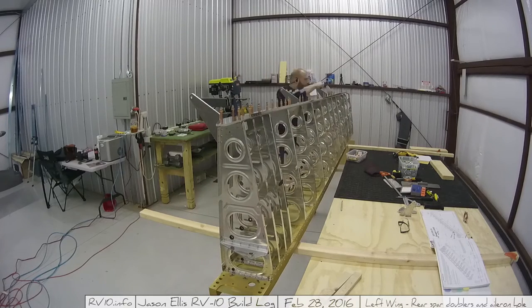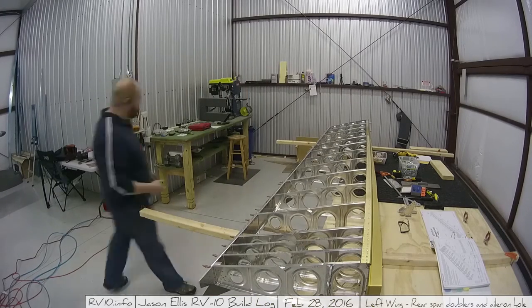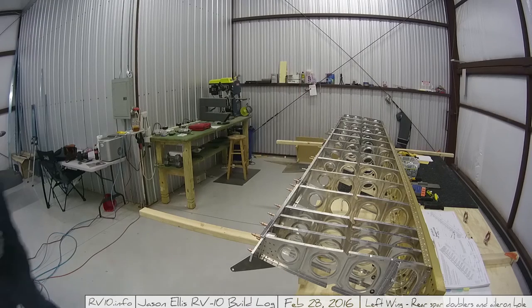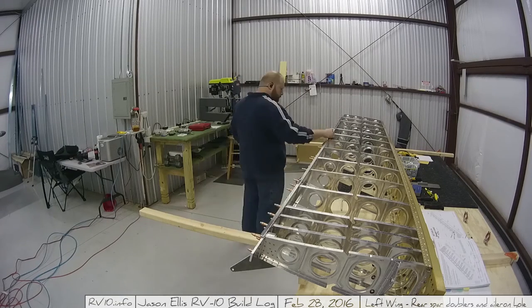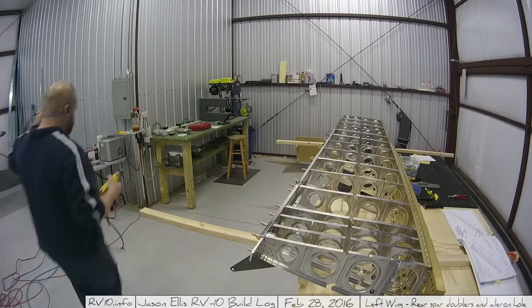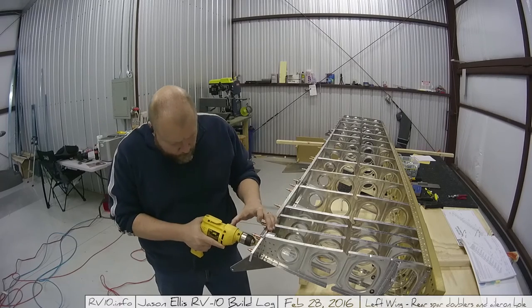Next I have to do a bunch of match drilling, and I figured it'd be much easier to lay it down and match drill it this way rather than coming down from the top. First I put some blocks in place and then find my level to make sure it is actually level on all sides and adjust accordingly. Remember, you don't want any twist in your wings, so make sure everything is level when you work on it.